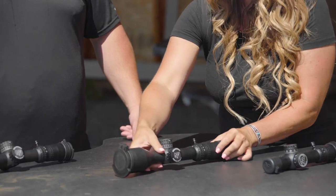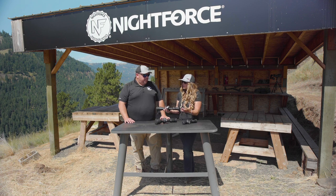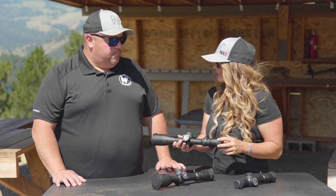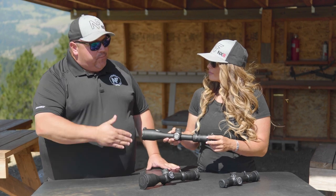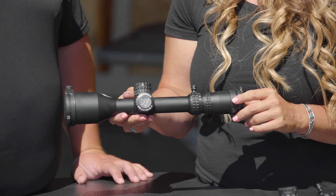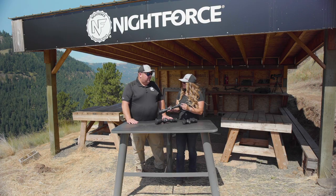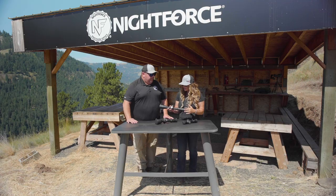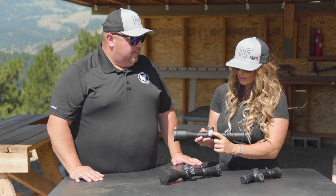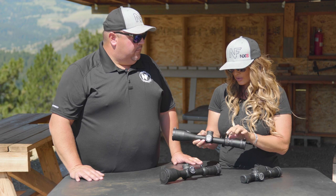Moving on, the 4-32 is also offered in an F1, allowing you to stretch the distance and bring what is far extremely close and clear. It's a 4-32 power optic, so you have extended magnification for reaching out and taking longer shots, along with 90 minutes of total elevation travel, so you can dial and shoot some pretty extreme distances. The scope has all the features of the NX8 lineup: an illuminated reticle system, side parallax, and an independent magnification ring with a power throw lever.